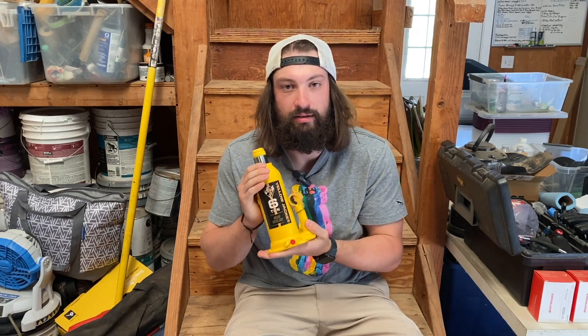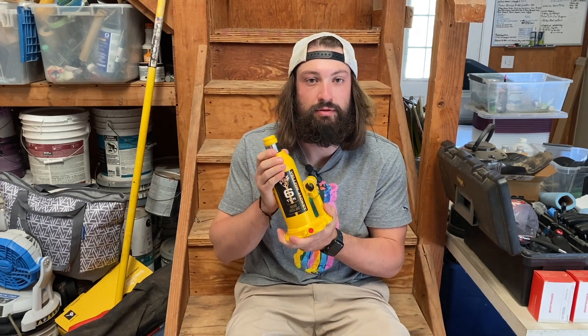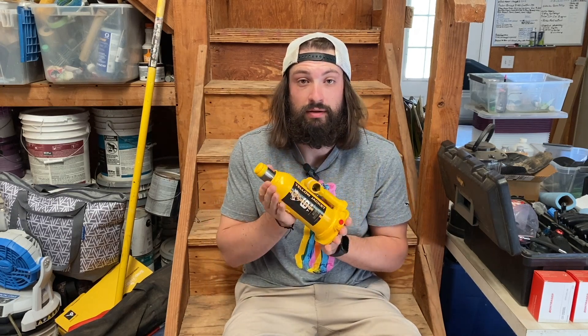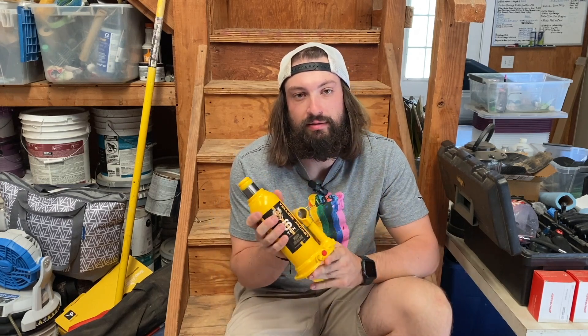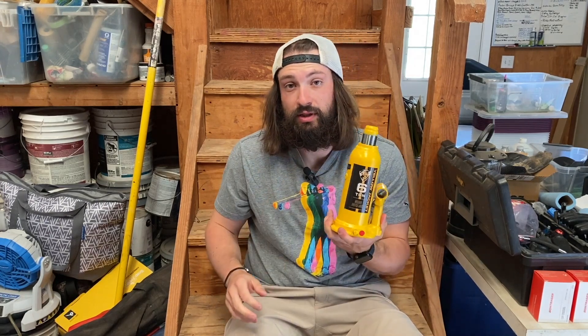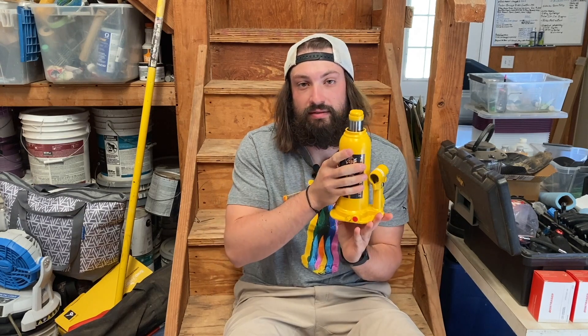I really like this bottle jack. I like that it's a six-ton capacity, which can lift a variety of heavy equipment and vehicles. I like that it's portable and affordable compared to other jacks out there. It's about 10 to 15 pounds, so it's a little heavier, but that's to be expected. I like that the handle comes in two pieces — one for the valve and one for the handle — you can put them together and use both ends, or take them apart for storage and portability.